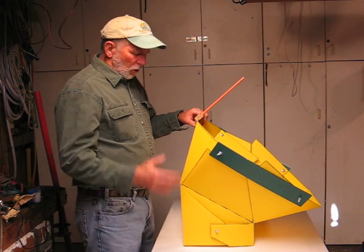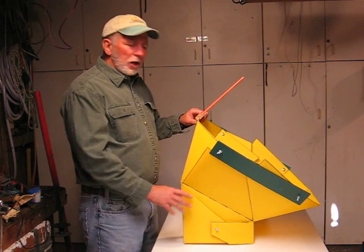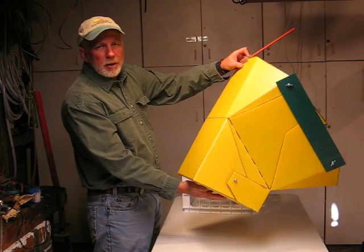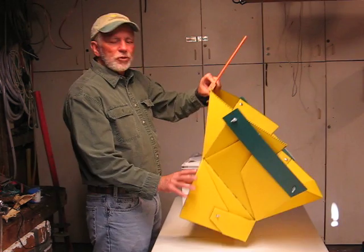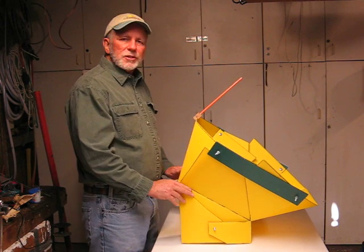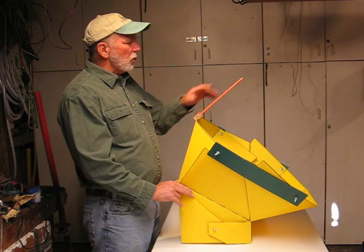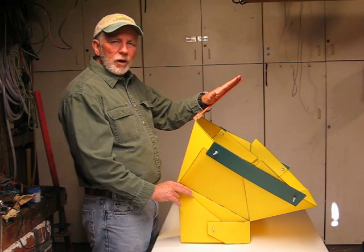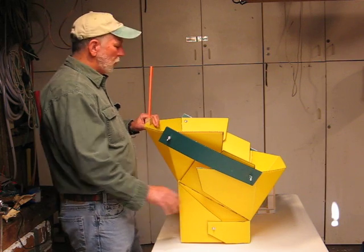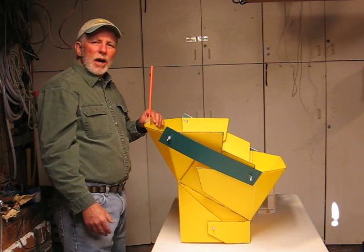The All Season Solar Cooker has two cooking bases. The first cooking base is the summer base. The second cooking base is the winter base. When the All Season Solar Cooker is in its summer base, I'm able to focus on a solar elevation of 40 degrees all the way up to a solar elevation of 90 degrees.